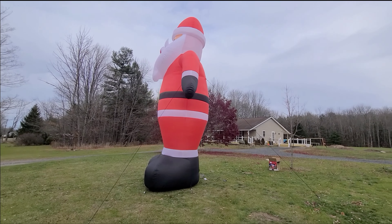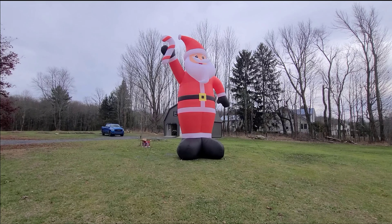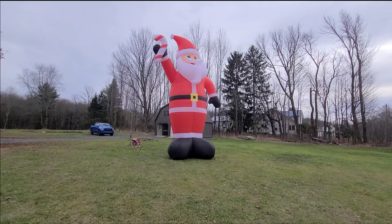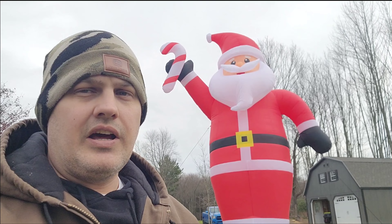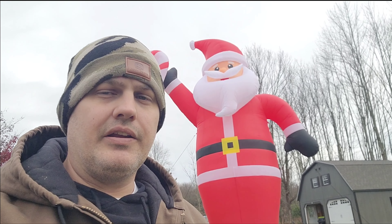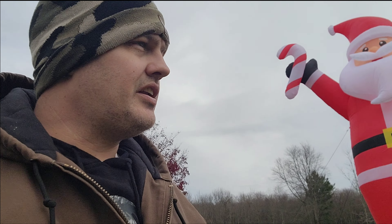Guys, check it out — 20-foot Santa Claus from Walmart, it was less than 200 bucks, believe it or not. So from my family to yours, happy holidays. We want to wish you a Merry Christmas if you're into that; if not, happy holidays. But now I want to see if this thing can actually inflate itself — if I can put it on a timer.